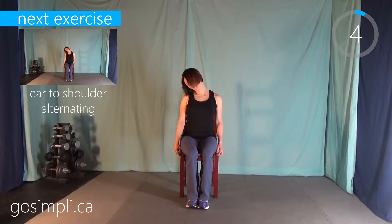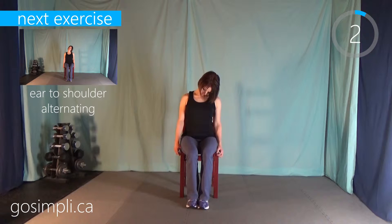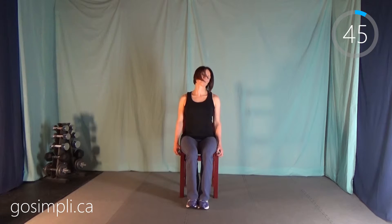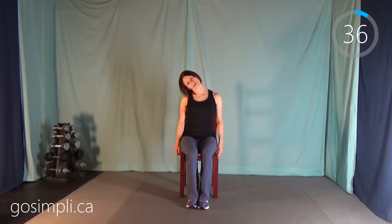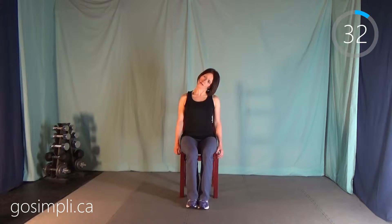Just about 5 seconds left of this one. Next up we're going to do ear to shoulder — just put your ear down to your shoulder and then the other side, just holding for a moment when you get there.